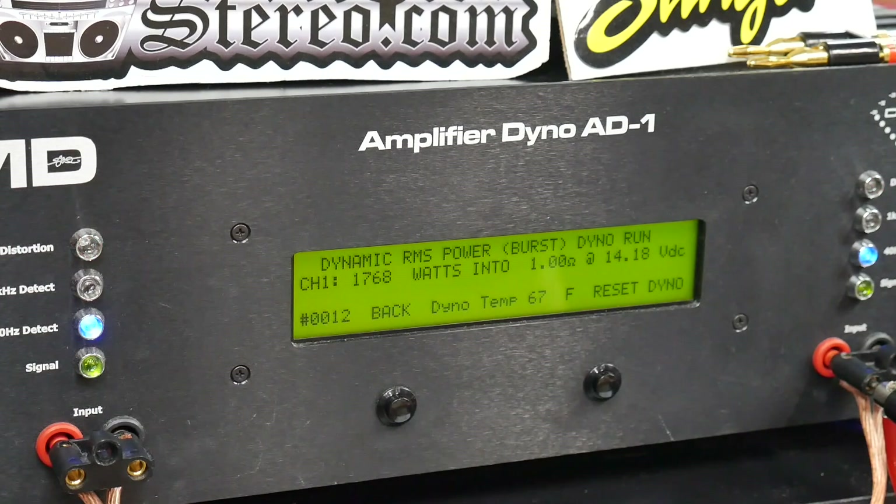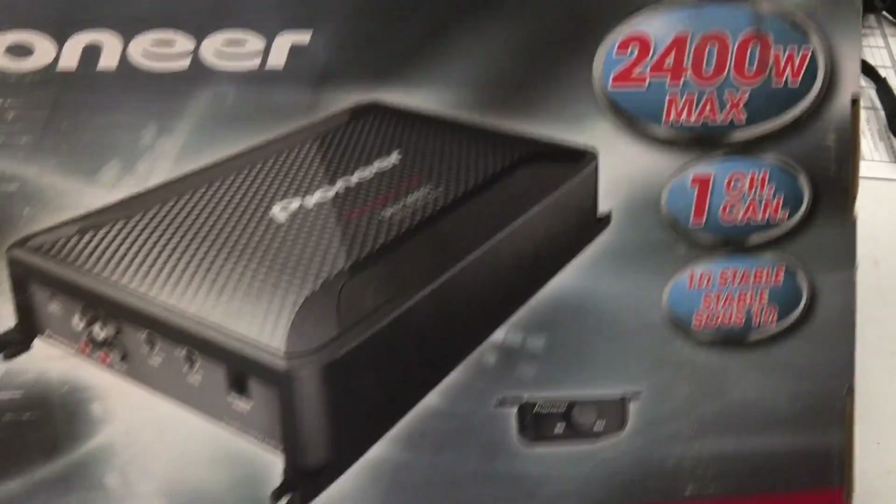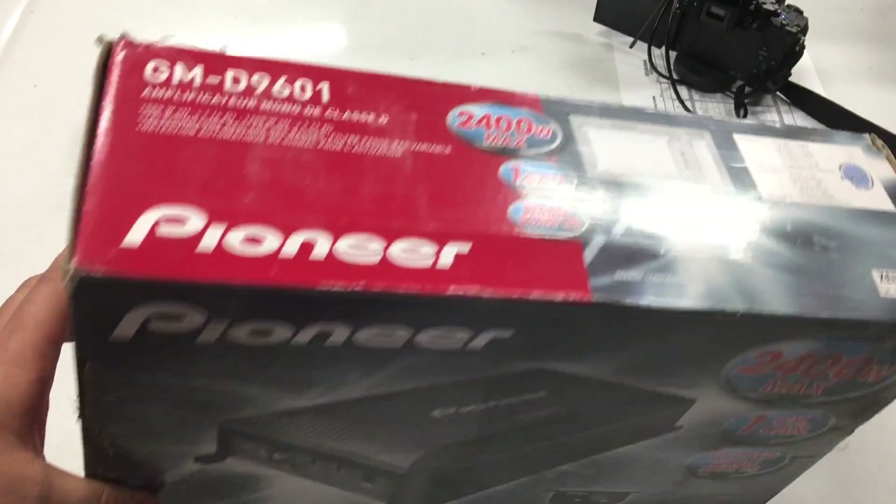Very nice — very good job, Pioneer. Way to not overrate your amplifiers, even though your box says 2400 watts. We'll let that slide, maybe, since the manual says 1200. But fix your box — put 1200 on your box. Max power means nothing, we don't care about max power. Stop putting max power on the boxes, you're confusing people. You will sell plenty of these amplifiers just based on price versus performance. Take off the 2400 watts off the box.